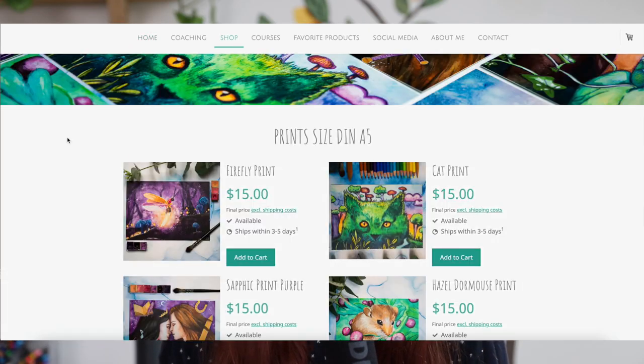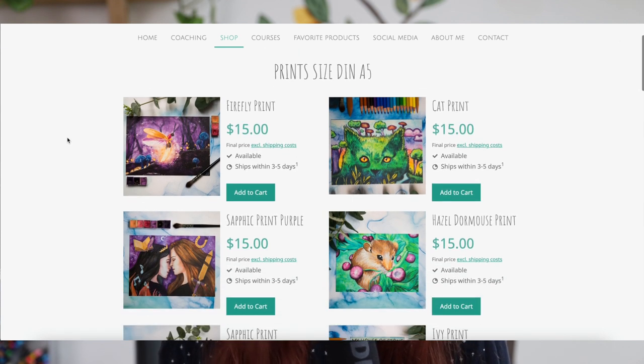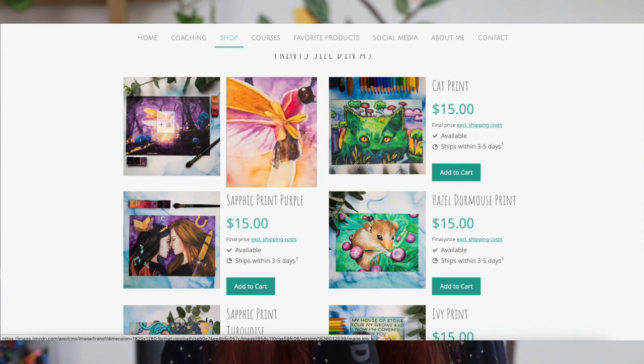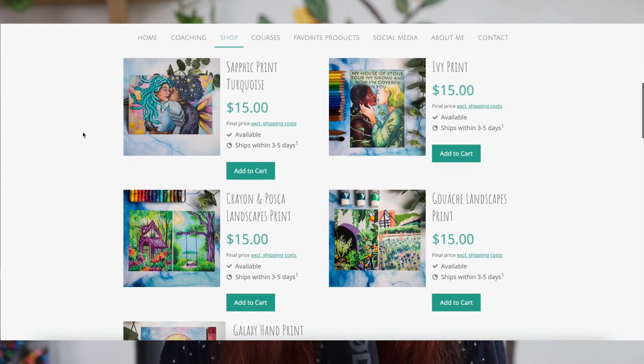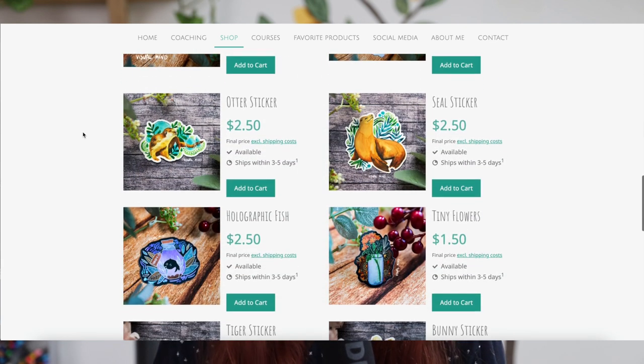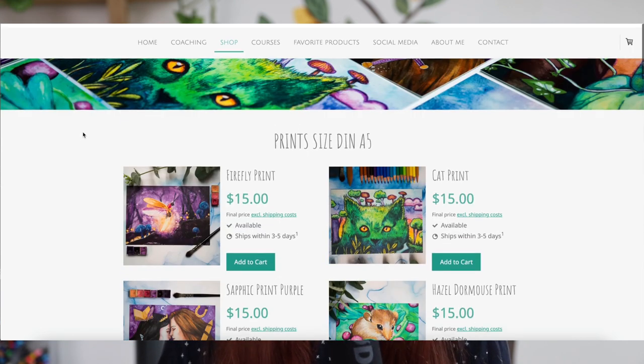The second thing I have for you today is that I finally offer prints on my online shop. Those are very high quality cards and I've picked some of my favorite paintings to start out with — if those sell well I might do even more prints. They're a little bit cheaper now because I'm doing a launch period, so now's the best time to get this. Get the course, get the prints, maybe get some stickers if you want, and just check out the link to my website in the description box below.